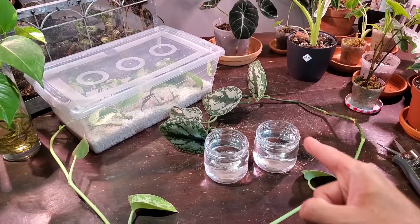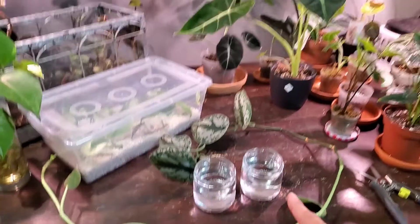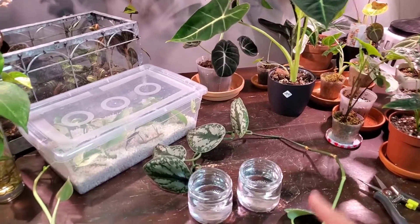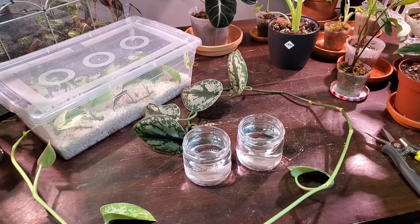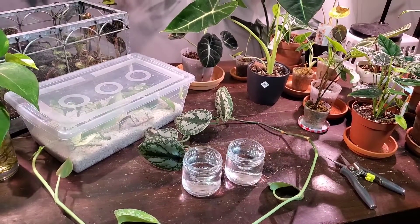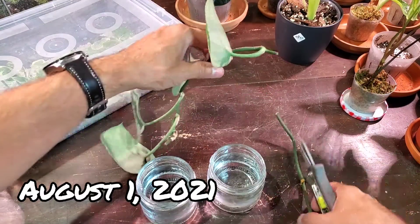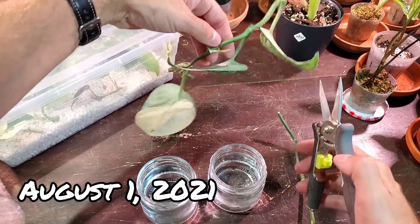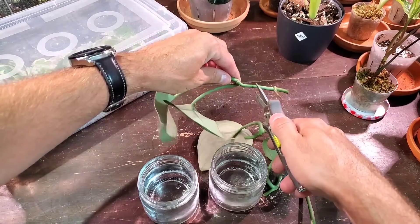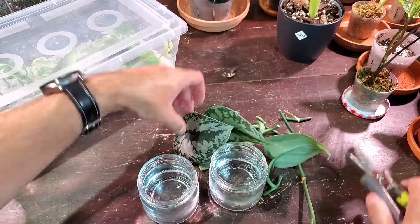I'm going to cut up some Scindapsus exotica, place two cuttings each in these containers of water, and in one of them I'm going to take a couple of leaf cuttings from these pothos plants and see if it actually helps it root or if it helps it root faster. Just a little experiment and we'll see how it does. I'm not going to do a propagation tutorial, but basically you just want to take some individual leaf node cuttings. I cut four of them here and I'll place them in the containers.